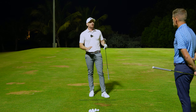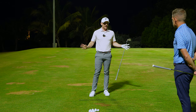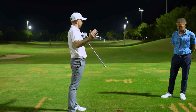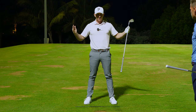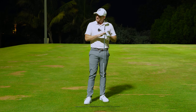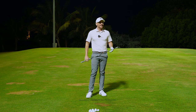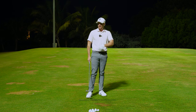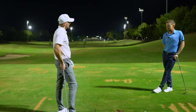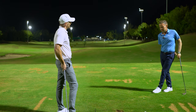One of the most overlooked setup keys has to do with the lower half of the body. For the majority of players, if they did this one thing, they could solve so many different aspects they've spent hours looking up on YouTube. What is that? Toe flare — the toes being very straight or even pointing inward.